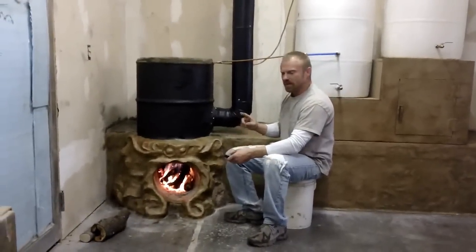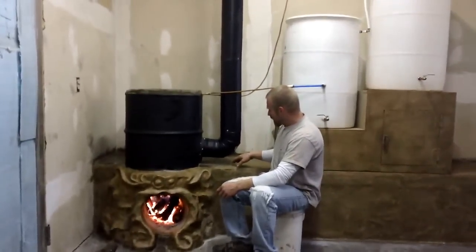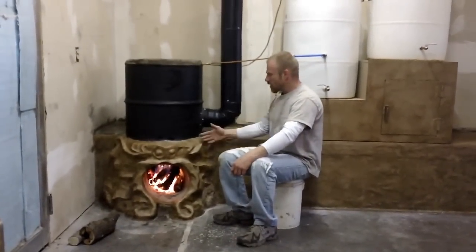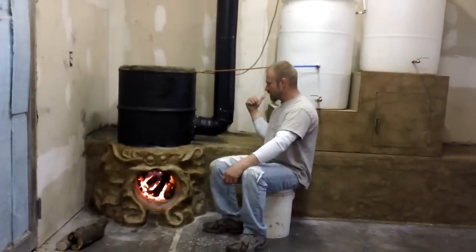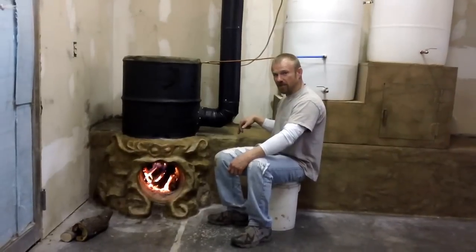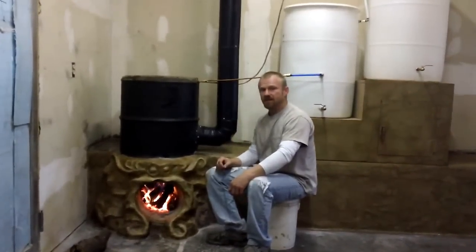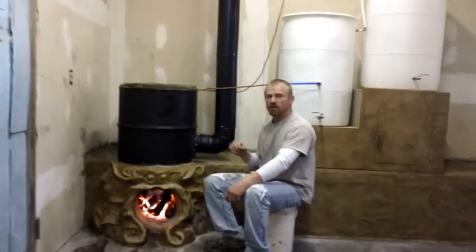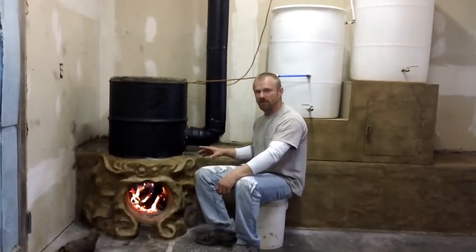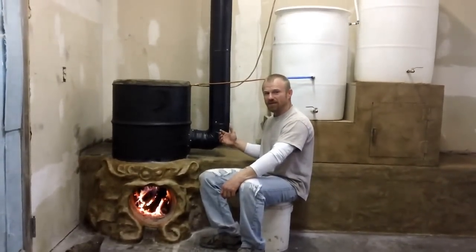A couple other things this stove has brought to my mind: right now the outside is covered so it can't draw air in from outside, but I'm sure that heat is coming up through the end of this cavity. I'm not so sure that another way to improve a rocket stove is to have a cavity where the heat can circulate, but not have the flue run through the cavity so you don't rob the flue.